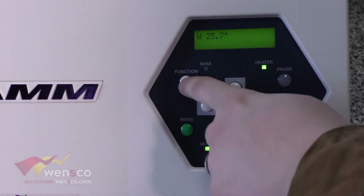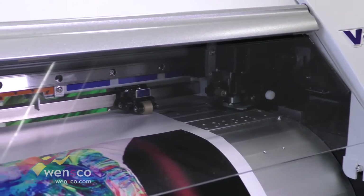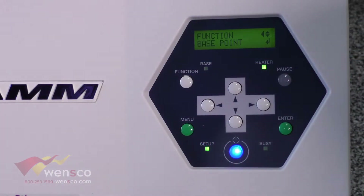To get to the function menu you're just going to press the function button here. The first option is base point. This is if you printed and didn't use the full width — say you printed a job that was only 12 inches and you wanted to print a second job with the remaining 18 inches, you could set your base point at that first 12 inches and then print with the remaining you have left.